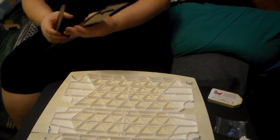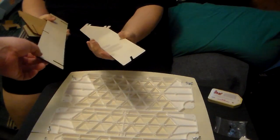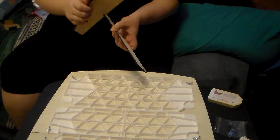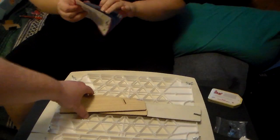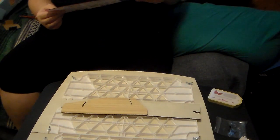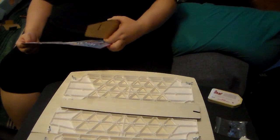Then we have these pieces. Going back to the instructions — we're doing this live, folks. 'Insert the long wooden base with the slots facing down to the short side of the support pieces as shown in the image.' I believe something like this.